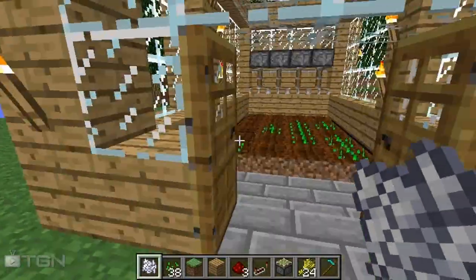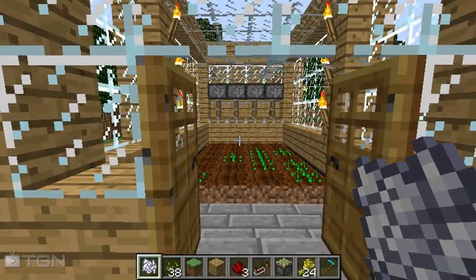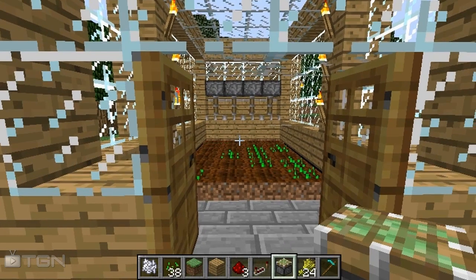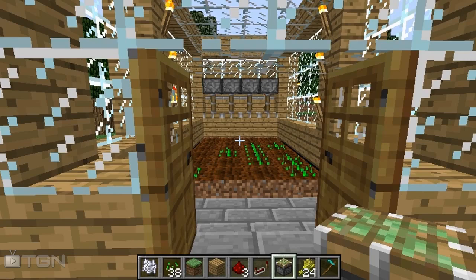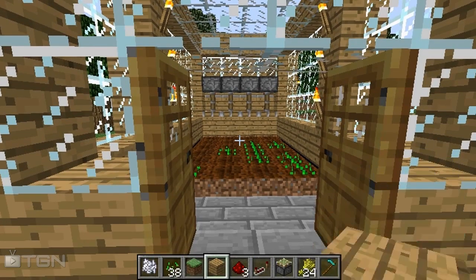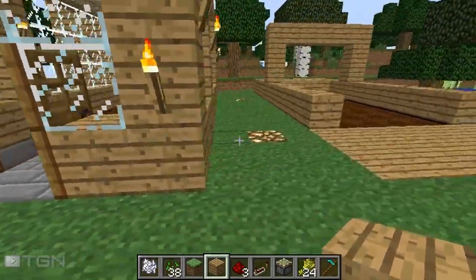So what you're gonna need for this is some redstone, a redstone repeater, a piston, a sticky piston, seeds, bone meal, and then any building material. You can actually make this out of dirt.